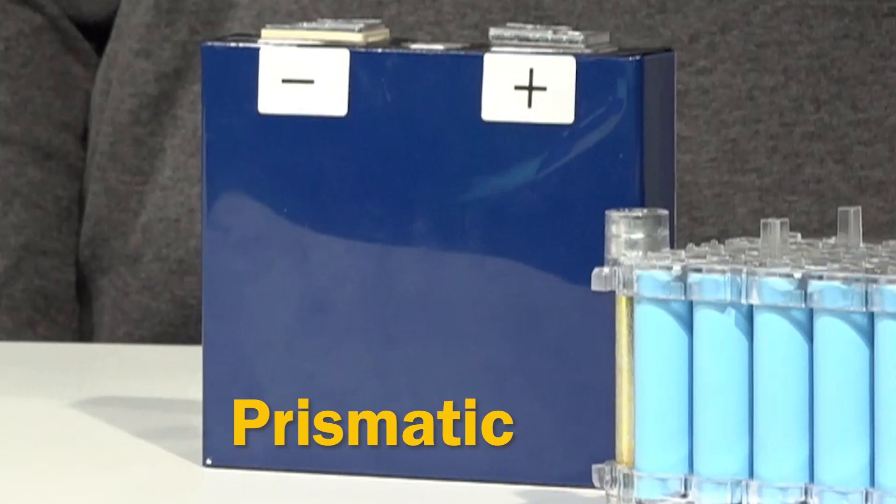Prismatic is a compromise to a pouch cell that adds a rigid metal shell for safety and improved energy density form factor, but it does add quite a bit of cost.